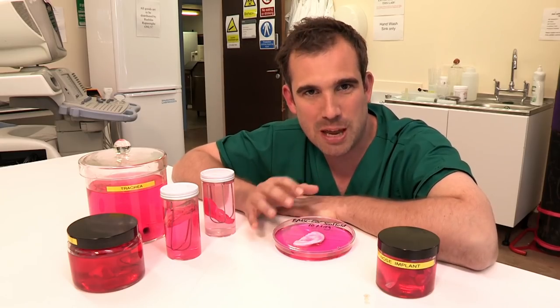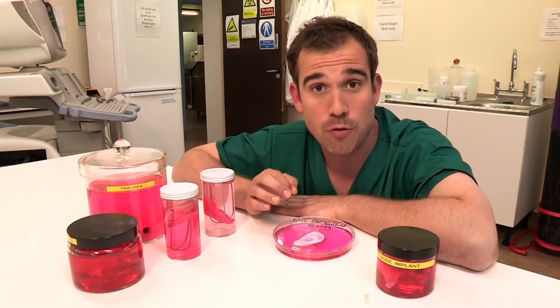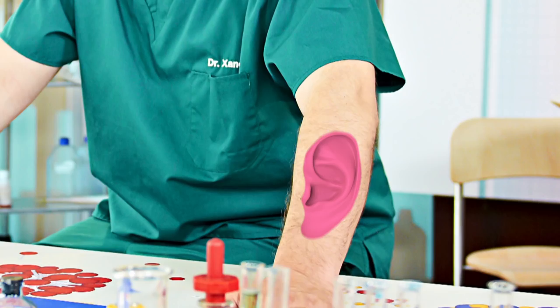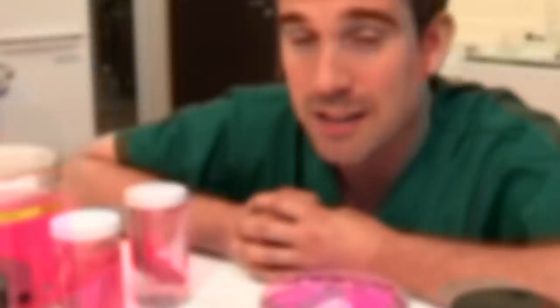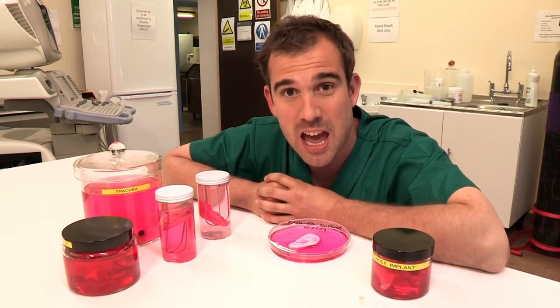The stem cells grow all over the plastic ear so that it won't be rejected by the body. But even with the magic stem cells, this still looks like a plastic ear — it needs skin over it. Alex has done the next part of the procedure overseas, and it went like this: imagine I'm the patient. He placed the artificial ear covered in stem cells under the skin of the patient's arm so that it gets a good blood supply and skin grows all over it. Then the ear, covered in the patient's own skin, is removed and repositioned where you'd normally expect to find an ear.